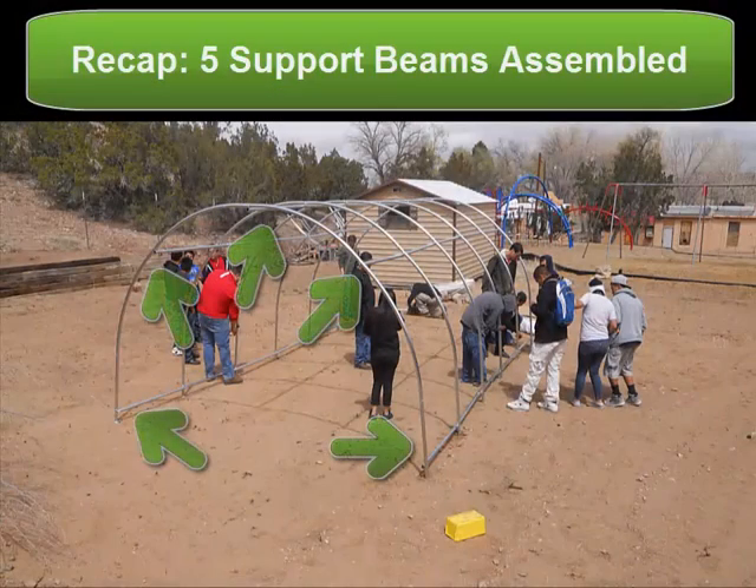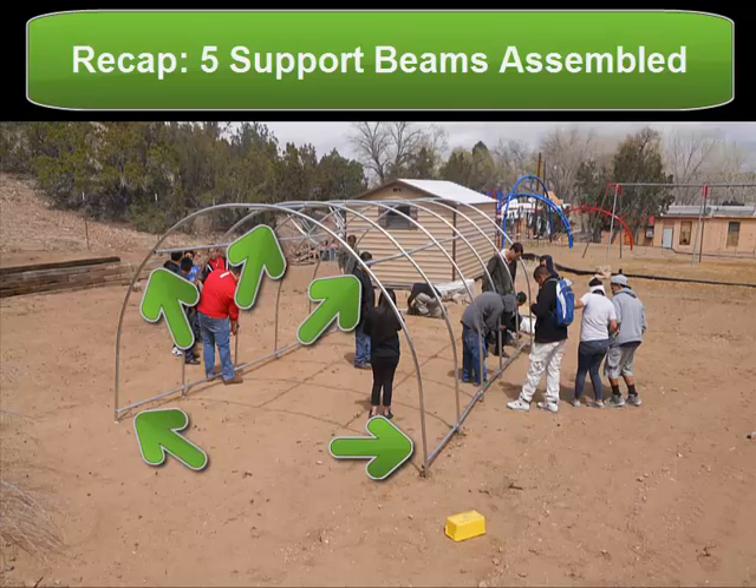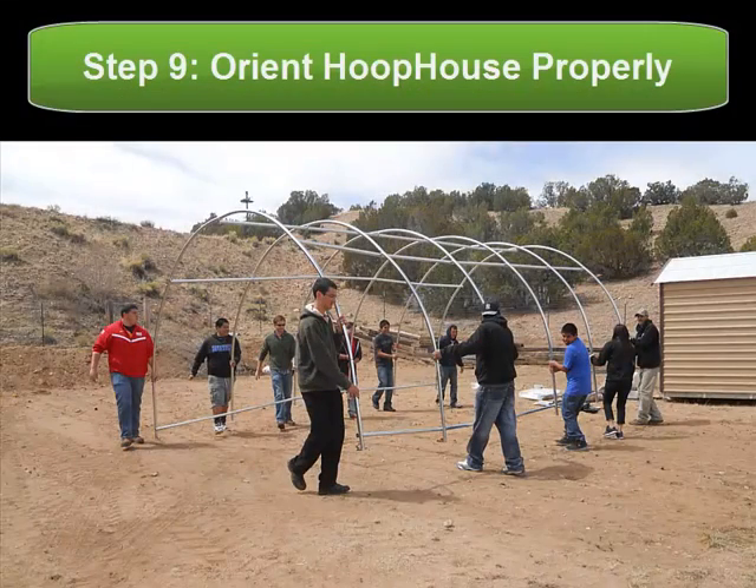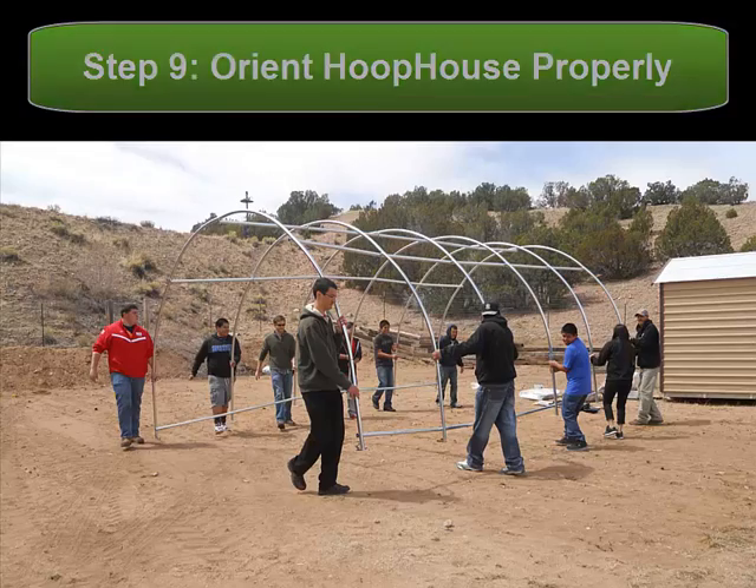And congratulations, you've constructed your entire hoop house skeleton, and now you're ready to orient it the correct way. In order to orient your greenhouse, simply move it so that the largest glazing wall of your hoop house is facing due south. That way it will receive the most light during the day.